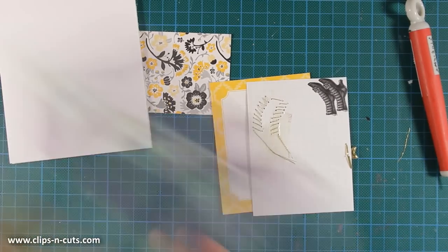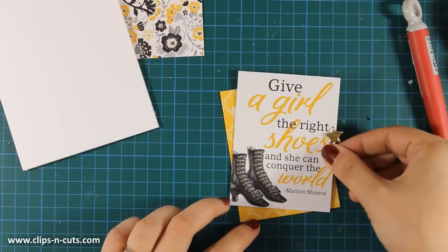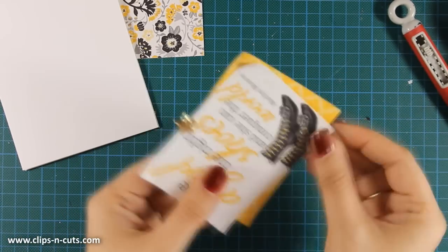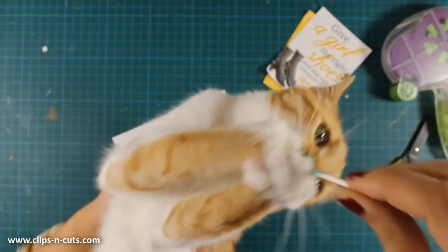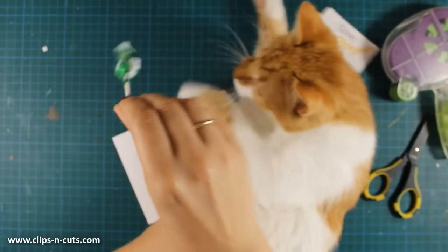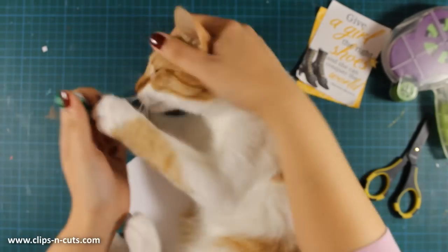Now it's time to assemble my card. I'm going to stick one on top of the other using tape adhesive at the back, making sure I can see the different pattern papers from the sides. I'm also curling up the edges. Oh, and this is where Ginger decided to grab the lollipop from the card kit by Simon Says Stamp — but of course I can't let him have that. He has grown up so much and he is just adorable.